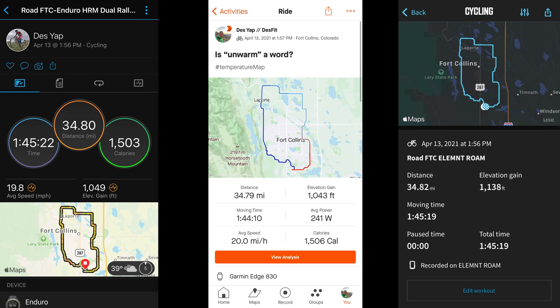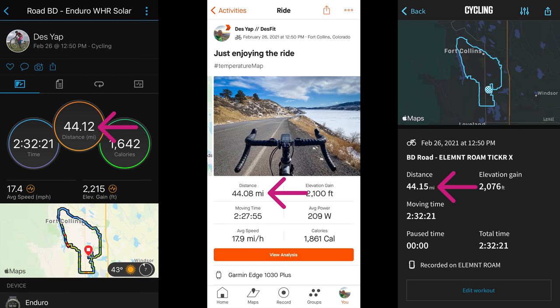For cycling, on this road ride things also looked really good. The total distance was spot on, and so was the elevation gain. On this next ride, again the total distance lined up, and the total elevation was pretty close, but it was just a smidge higher than another device as well as the Strava corrected elevation figure in the center screenshot.